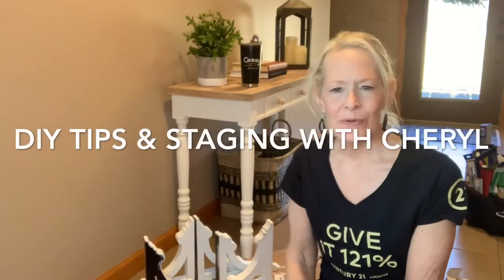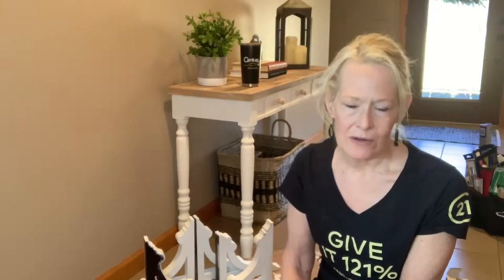Hello everybody. Cheryl Brewer with Century 21 Affiliated here again. I wanted to come back and talk to you a little bit. The last time I saw you, Bob and I were in our kitchen putting some plank boards at the bottom of our kitchen peninsula to give it a little more pop and interest. I told you we would probably come back to show you some tricks to add some architectural interest there to finish it off. So that's what I'm here for today.